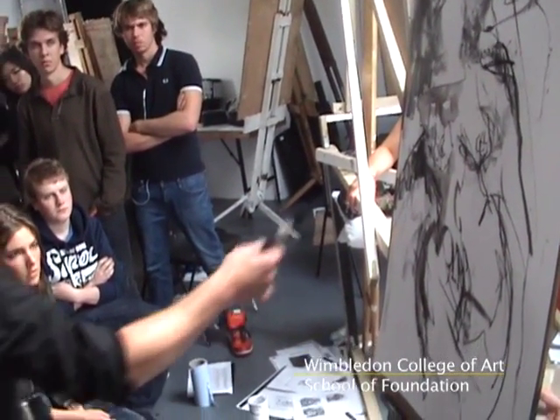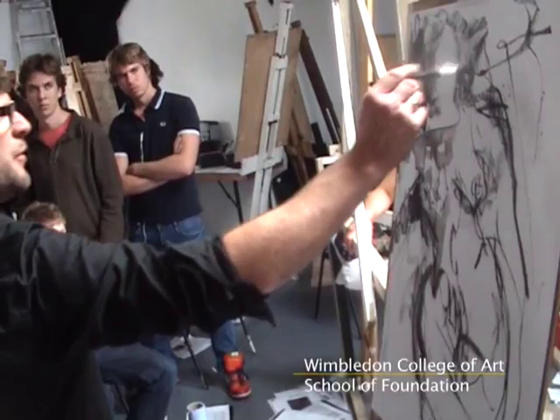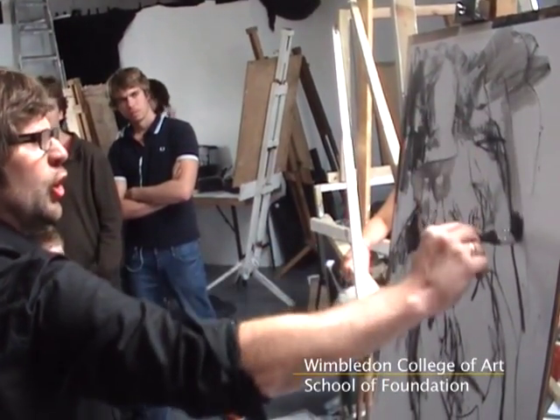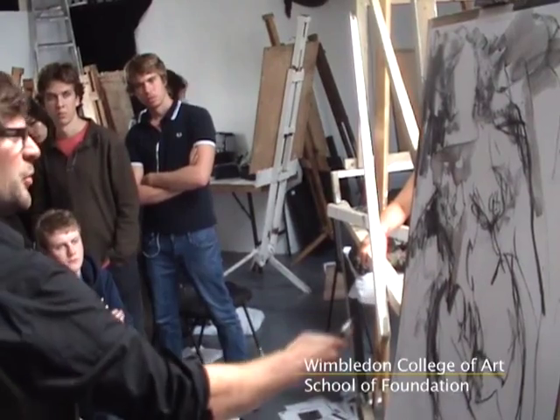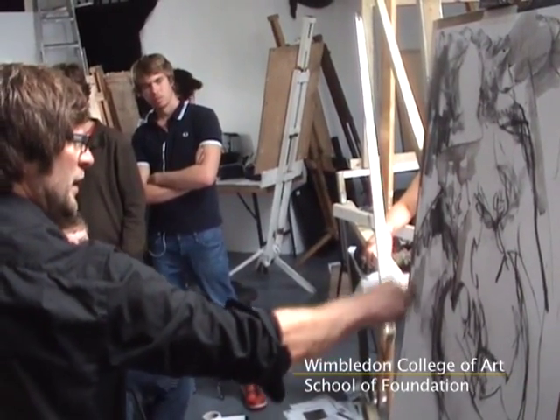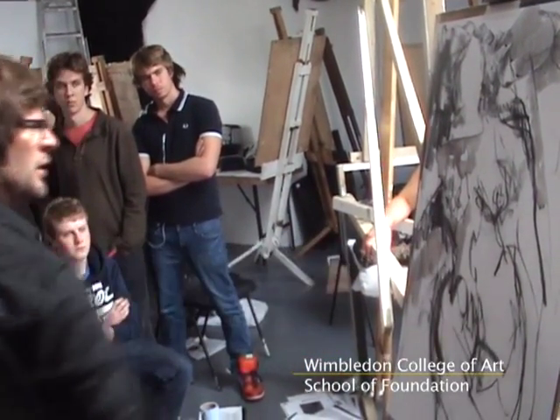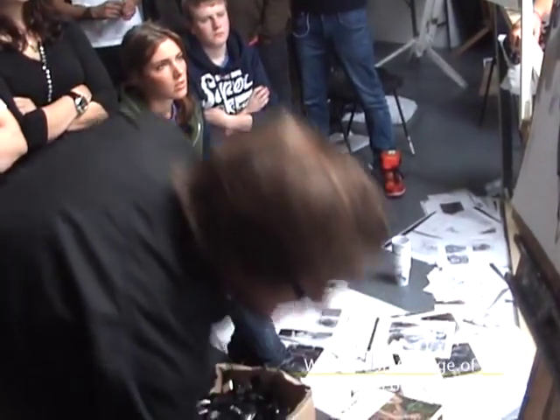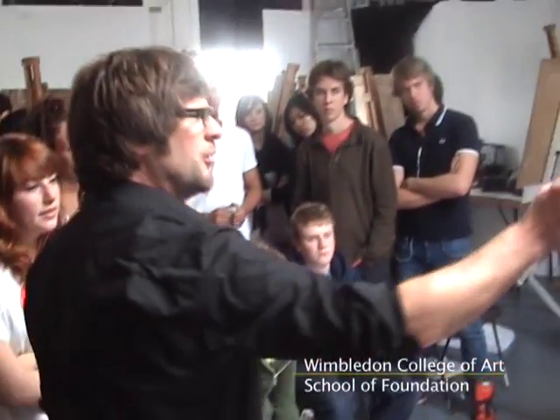I wouldn't be too heavy with it, though, because if you're too heavy with it, it will really clog with the charcoal. So what I would do is keep it fairly light. I would hardly put too much pressure. I wouldn't get great big wadges of ink and splosh it all over the charcoal because I think it might make it less effective.